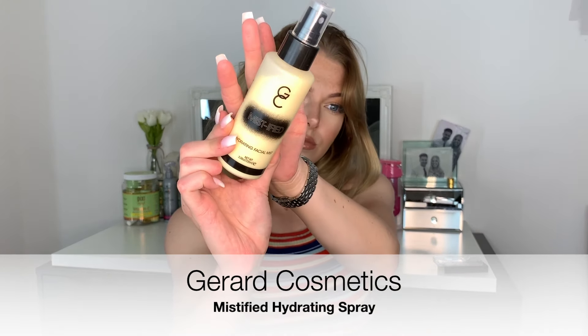Now we're going to set that all in place using the Gerard Cosmetics Mystified Hydrating Spray, just to lock that in for the whole day. And that's it, you guys — thank you so much for watching and I will see you soon, bye!